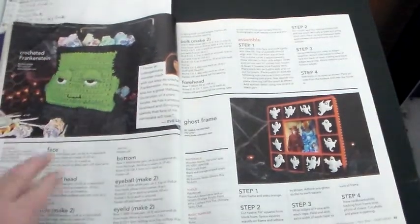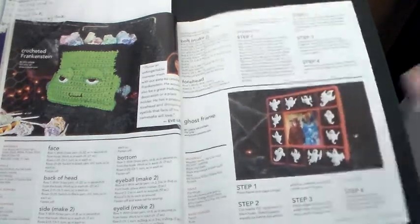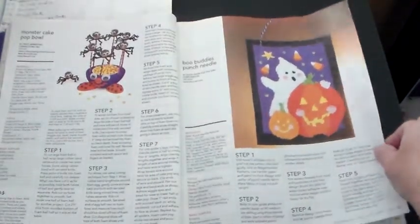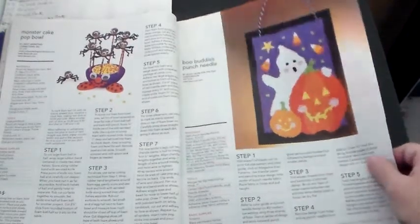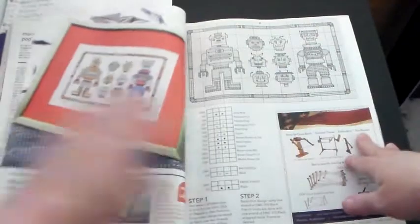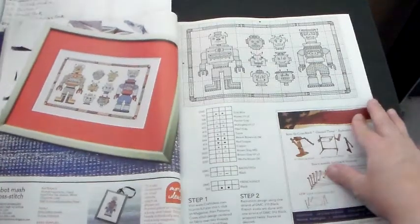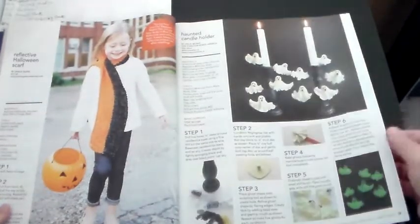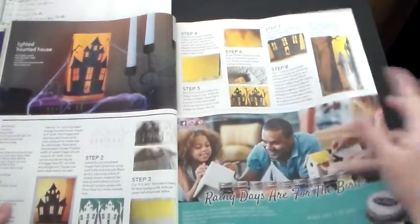There's Frankenstein holding candy, crocheted. And then that looks like a ghost frame. More Halloween stuff — that looks like a rug hooking deal. 'Boo Buddy's Punch Needle' — okay, whatever punch needle is, I thought it was a rug hooking thing. And this looks like some cross stitch stuff — 'Robot Mash Cross Stitch.' More Halloween stuff.